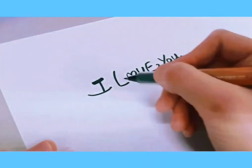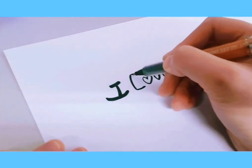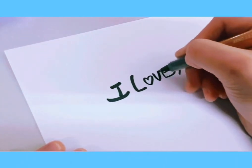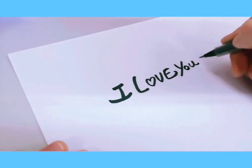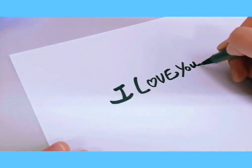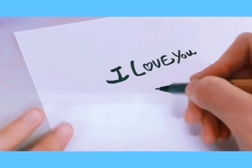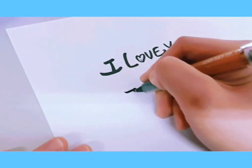Let's make certain areas a little darker — the hearts, the E, and the U. Don't forget to draw the face on the heart O!